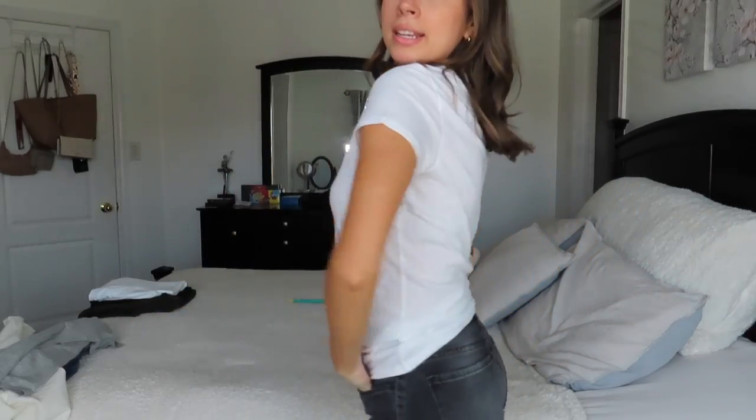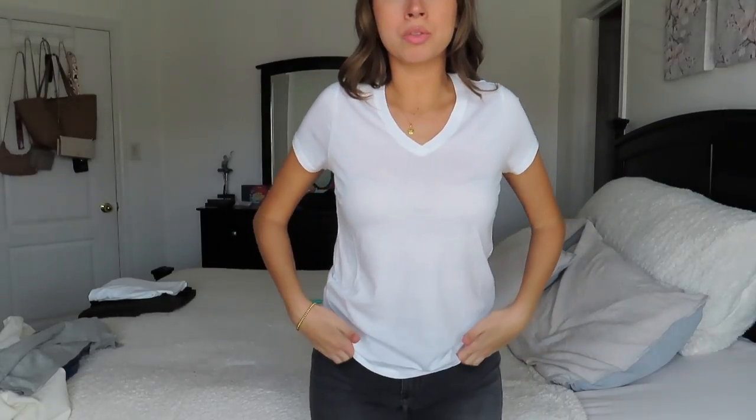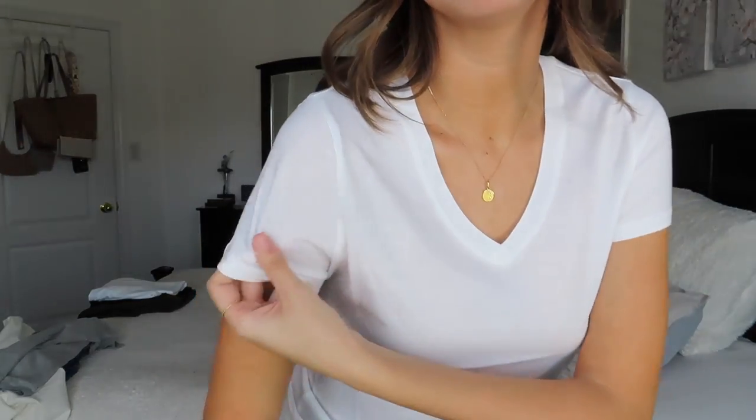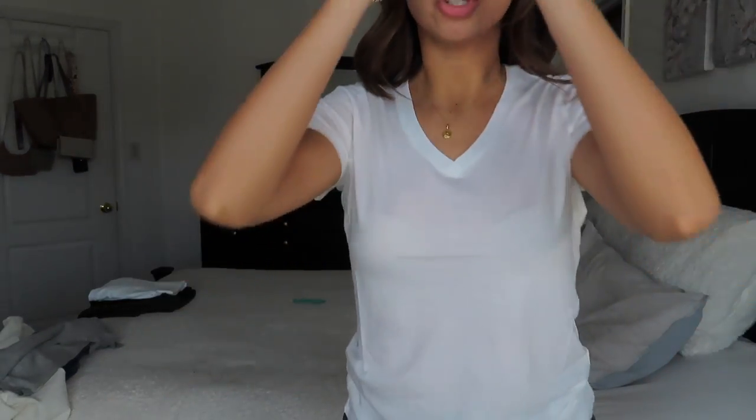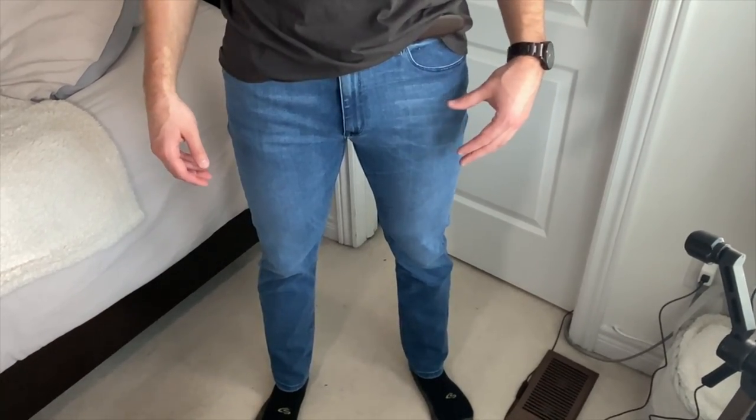This is the fitted v-neck tee in white — the Marcy style. I love this, it goes with anything and everything. It's not too see-through, but I'd definitely wear a nude bra with it since you could otherwise see your bra. It is so lightweight, thin, and just super comfortable.